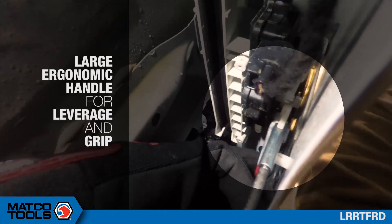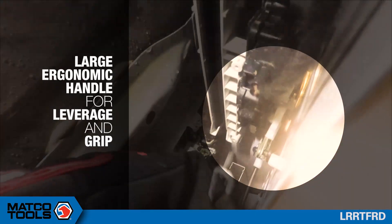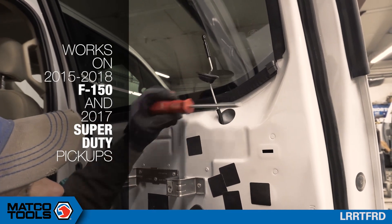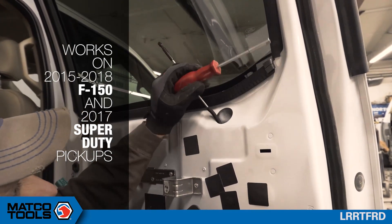It has a large ergonomic handle for leverage and grip. Works on 2015 through 2018 F-150 and 2017 Super Duty pickups.